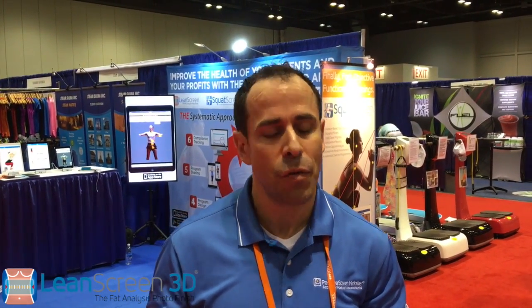Look for it coming soon. Very inexpensive Structure Sensor. So now with Lean Screen 3D, I want to give you a glimpse on how it's done. In addition to doing a high-end posture analysis, we also have a clinical tool for doing circumferential measurements, all done on the iPad with that Structure Sensor. A very inexpensive way to do true 3D, always in the palm of your hand.